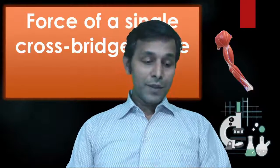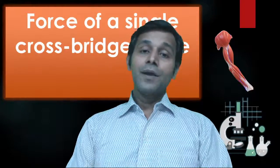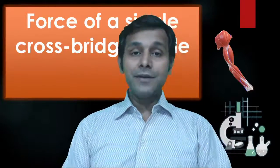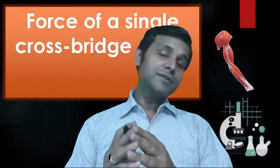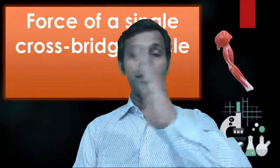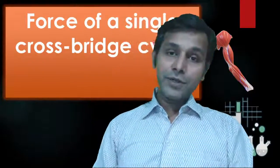A paper was published in the year 1995 by three scientists — Dr. Finer, Mehta, and Spudich. They devised a method by which they could actually determine the force of a single crossbridge cycle and how much displacement occurs when one myosin crossbridge or one power stroke works.